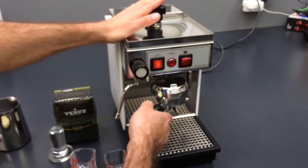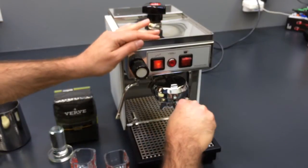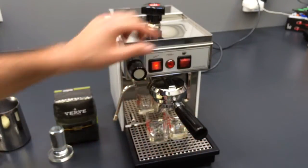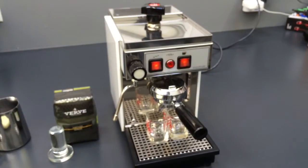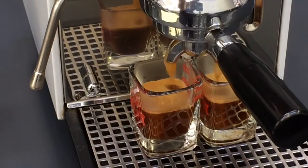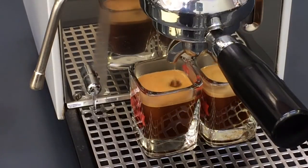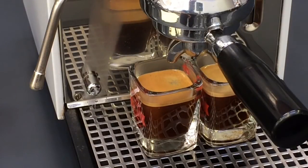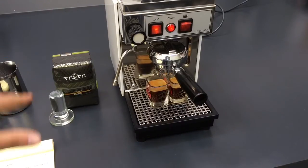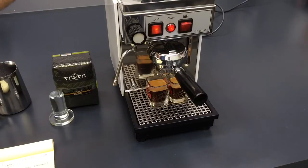We're using Verve coffee today. It's very important to make sure you lock tight the boiler filter — I'm just going to zoom in here. Here we go — that was fast. We've got great espresso, and you can keep going and going. This machine actually has a heat exchanger, which means the water that goes to your espresso doesn't come directly from the boiler. It comes from a water tank, and only the boiler provides steam. The water goes through the boiler, heats up, and then goes out.